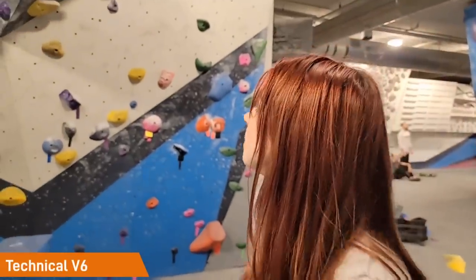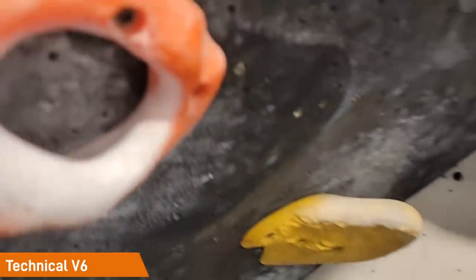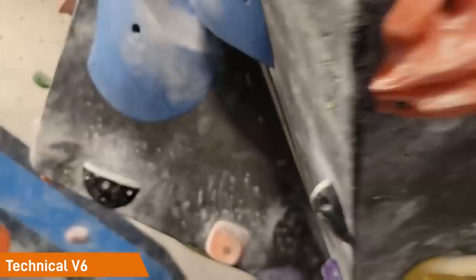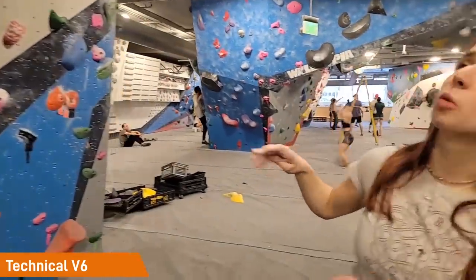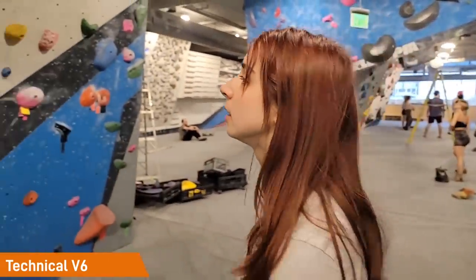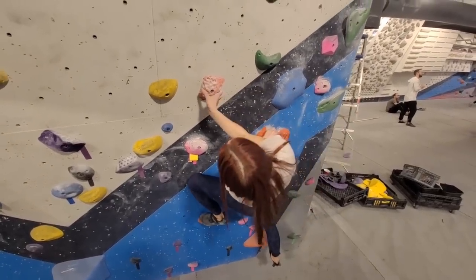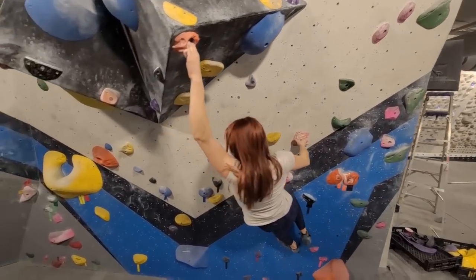So this orange one that you're going to try is not a new set — it's been up for a while but we've never tried it. There's like a campus-y pocket move on it. Yeah, but it looks like I can get three fingers, so I'm not too scared. I don't know, it's weird, very confusing. Oh wow, that was very nice.